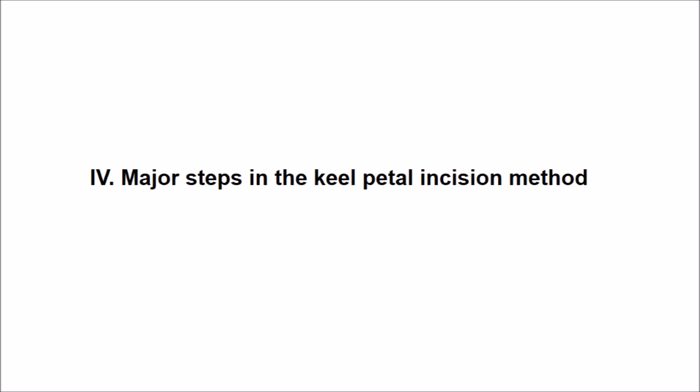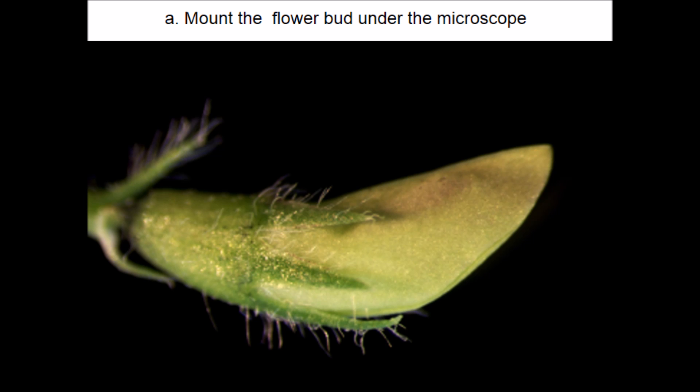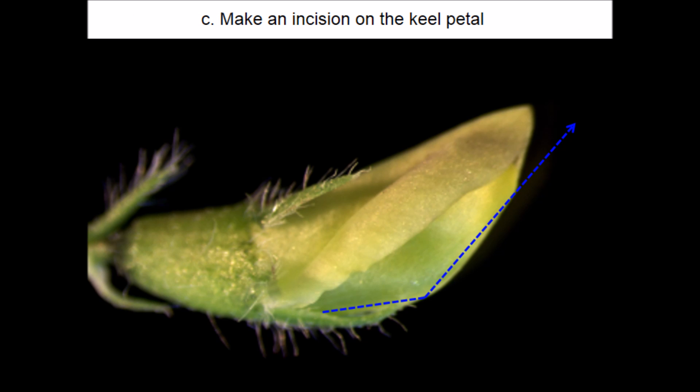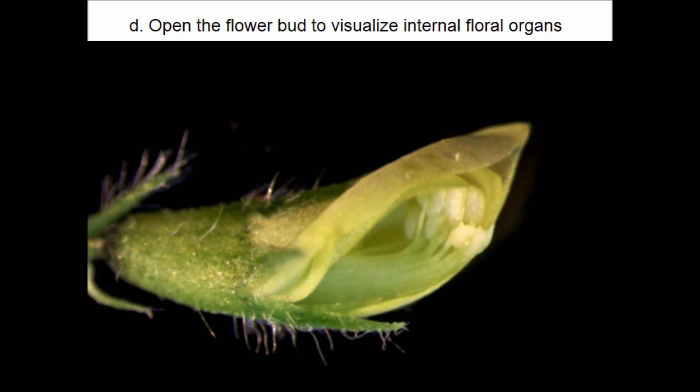Before I start showing the genetic crossing using the keel petal incision method, let me outline the major steps. First, select an optimal unopened flower bud as a female and mount it on the dissecting microscope stage. Then push the standard petal upwards using fine forceps from the opening side of the standard petal to visualize the underlying keel petal. Make an incision on the keel petal from the bottom one-third of the flower bud along the central line to dissect the flower bud. Then push the incised keel petal upwards to see the internal floral organs — stigma and anthers.